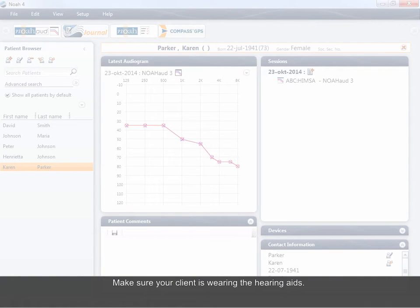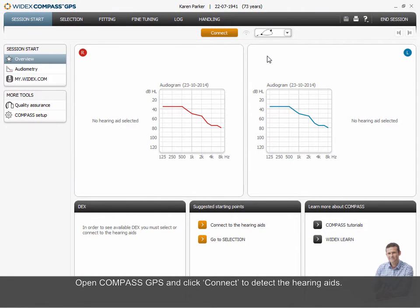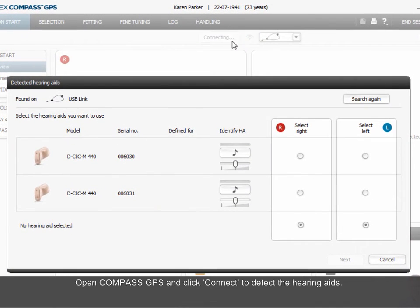Make sure your client is wearing the hearing aids. Open Compass GPS and click Connect to detect the hearing aids. Select the right and the left hearing aid and click Next.